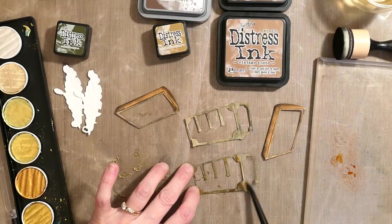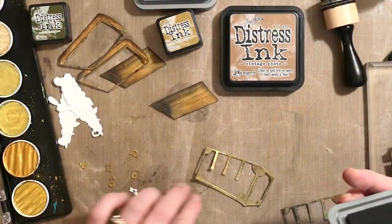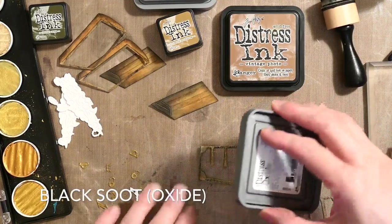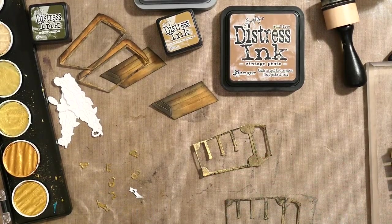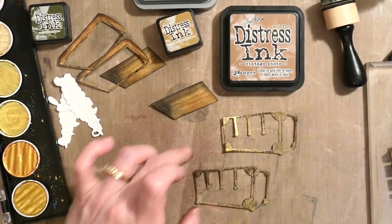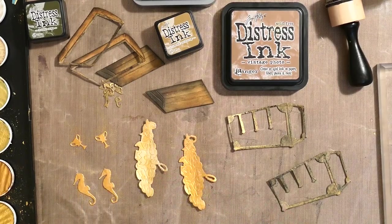For the metal parts I went in with a wash of black soot and then rusty hinge dabbed on. Once I built up those layers and put just a little wash of Fine Tech gold here and there, I also dabbed on the black soot distress oxide. I could have splattered it but I wanted it to be really crisp, so that's how I did that.